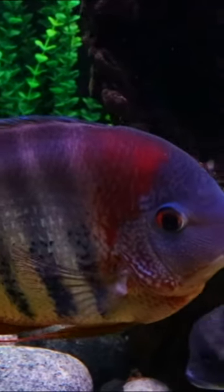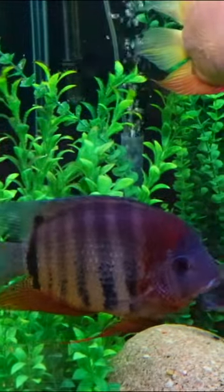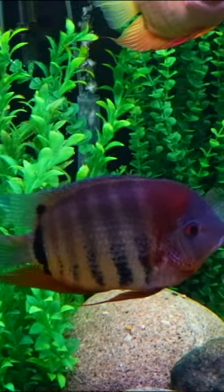This is a wonderful fish if you're looking for something that's going to have a lot of personality, but it's not going to be a bully to the other fish in your aquarium.